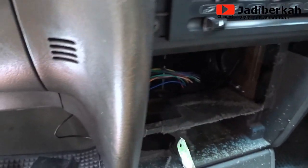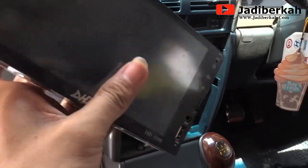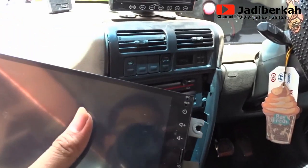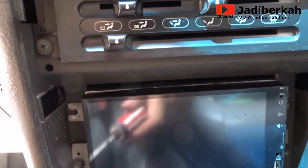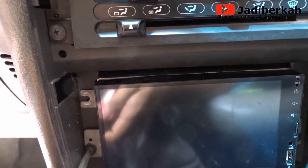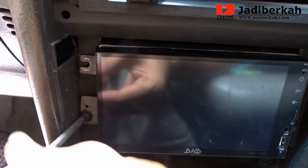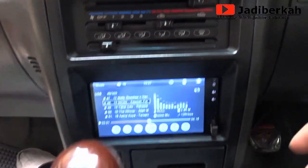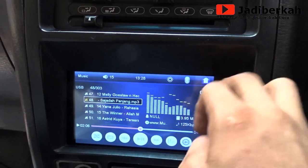Pasti teman-teman punya gergaji besi. Nah setelah di-cutting, saya coba masukkan — tapi harus disesuaikan untuk bracket-nya karena itu gak sesuai, tapi ya kita bisa atur. Nah ini sudah saya coba pasang, pasang screwnya — tapi ini saya pasang cuma dua, kanan kiri. Itu menurut saya sudah cukup kuat. Ini sudah saya pasang untuk panel audio-nya.